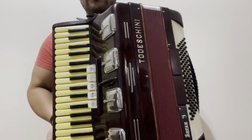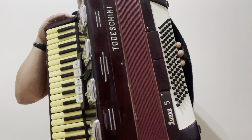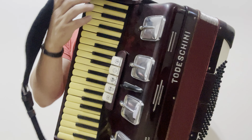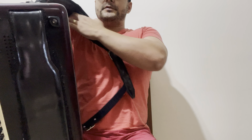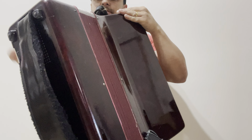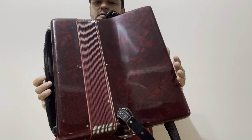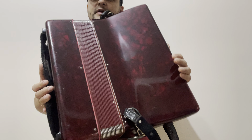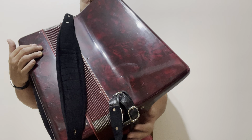Bem bonita a sanfona. Cor de vinho, cor bordô. Toda skinny, Super 5. Alça boa, tanto no ombro como nos baixos. Olha como tá bonito atrás. Instrumento antigo, instrumento desse aqui, década de 60 e alguma coisa, pra cima de 65.